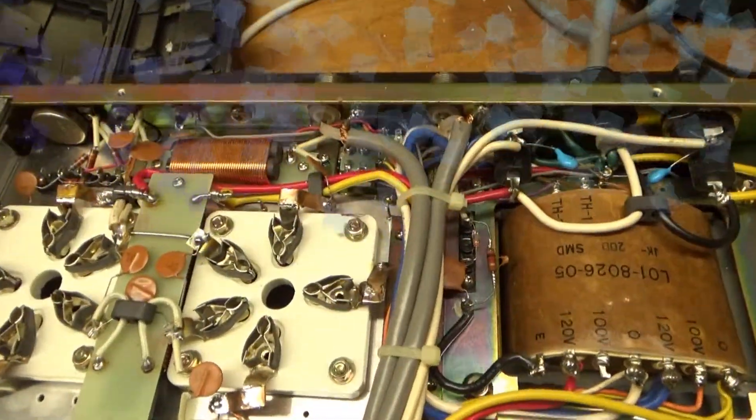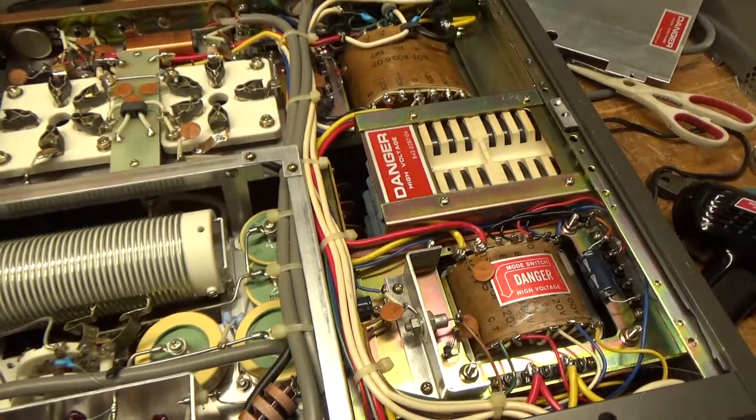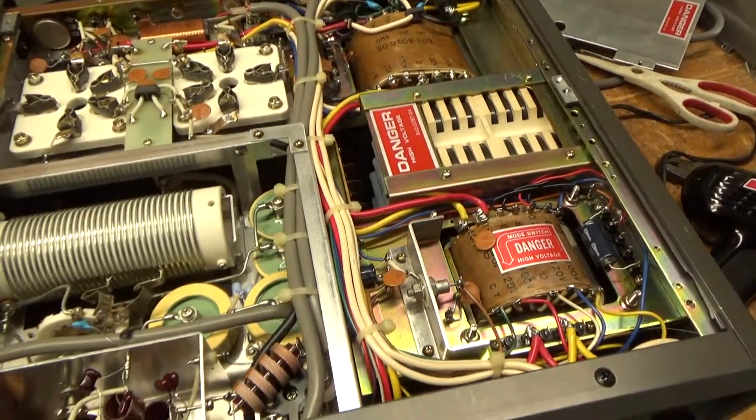The bias modification protects the 80-volt winding if there were a grid-to-cathode short.